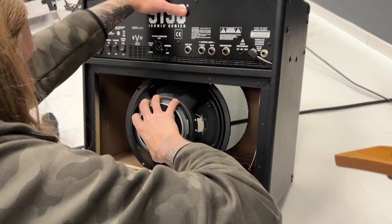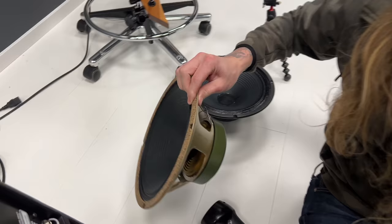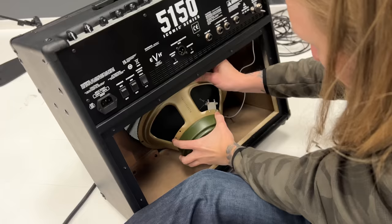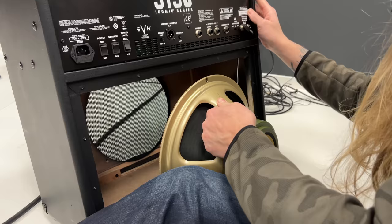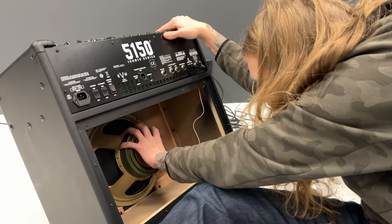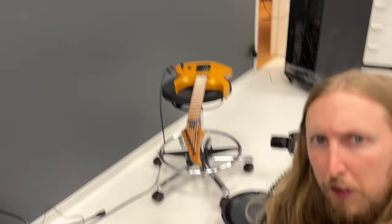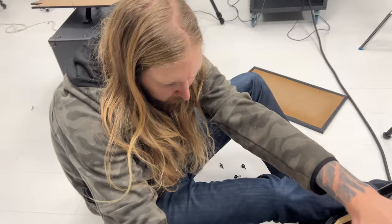Hot swap. Okay, let's get this in the right way. Look at that — looks fairly similar. Actually, putting this baby inside. You have to be really careful. Yes, this is going to be really interesting because I did this with the PV Viper and it was a significant upgrade.